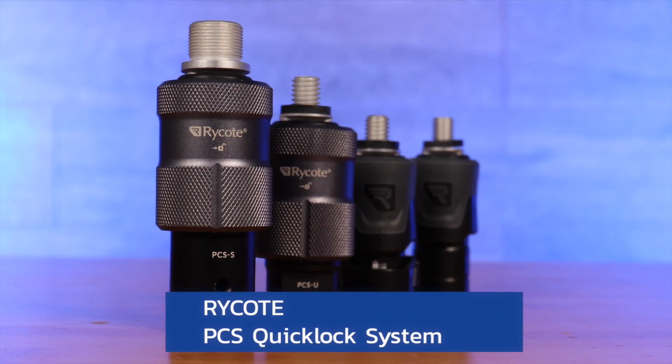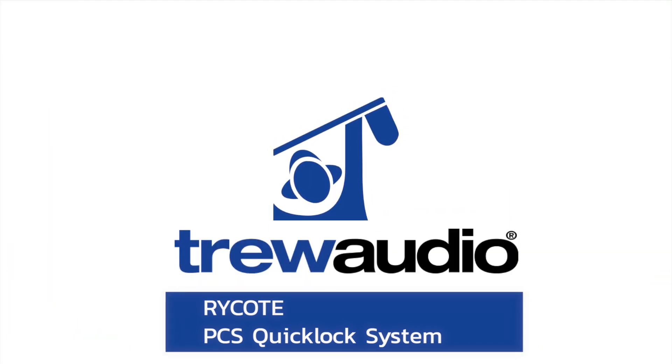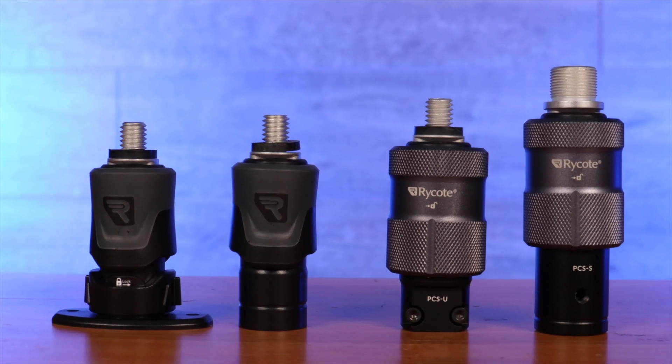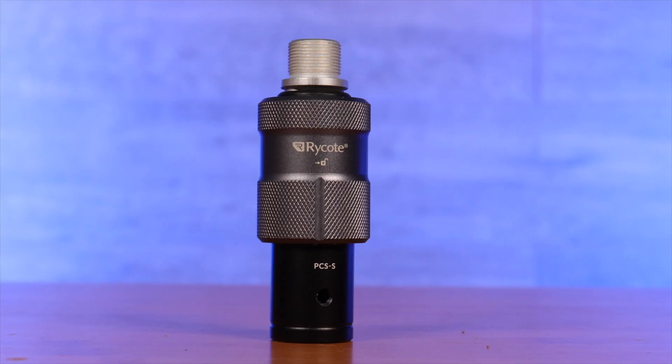The Professional Connection System, or PCS, is the all-new, quick-attach, quick-release connection system from Rycote. It has a wide range that has expanded to include multiple quick-releases, all with their own unique features and uses, perfect for the sound professional.